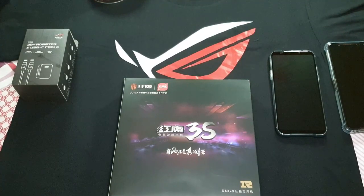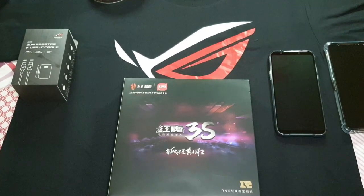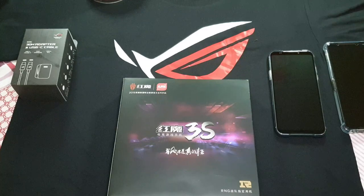Hey guys, welcome back to another video. This is Eric from You Got Tech. I know I haven't been uploading videos at the same rate that I used to — I guess real life caught up to me. But I'll try to make it up to you guys by first uploading this quick unboxing, and then I have a couple more videos in the works for you guys. So let's get started with the unboxing.